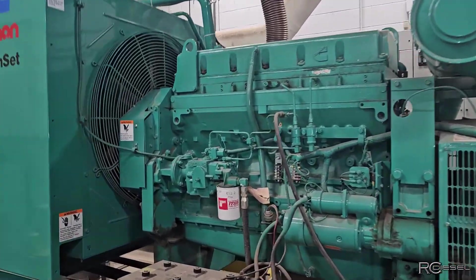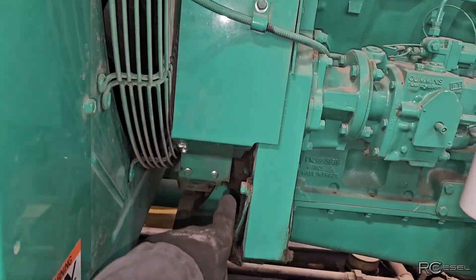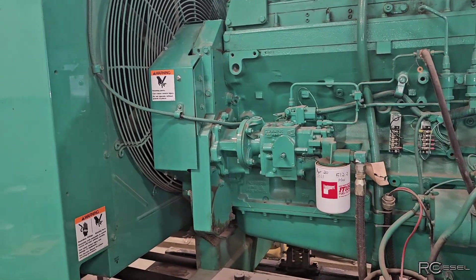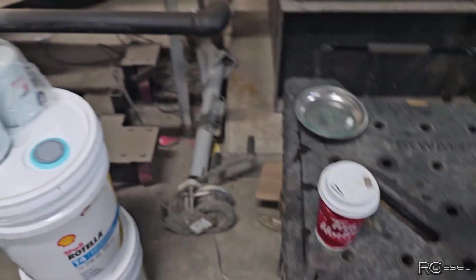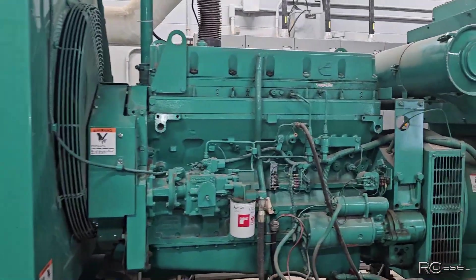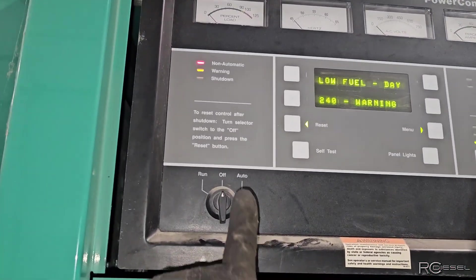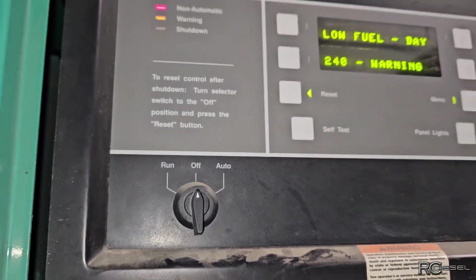I'm gonna work on this LTA Cummins — the front main seal is leaking pretty bad. I've got to get all this stuff off, change the front main seal, and then do an oil change and filter right away to make sure it's all serviced up and ready to go. It's very important that you turn that switch to off — I don't want that thing starting up while I've got my fingers in there.